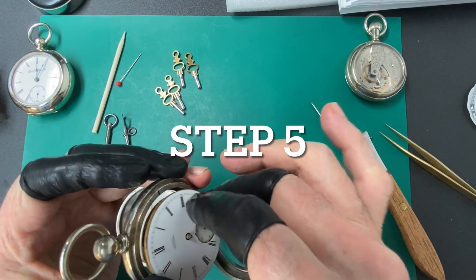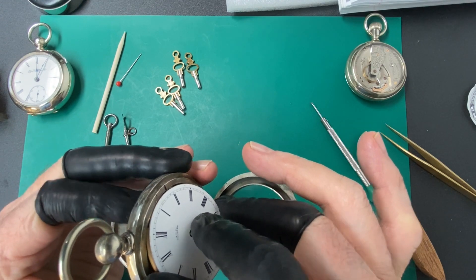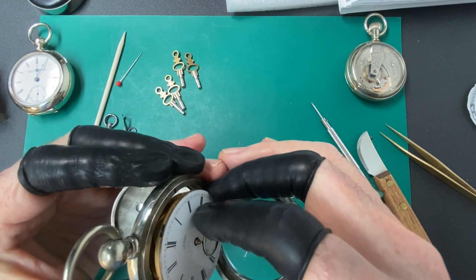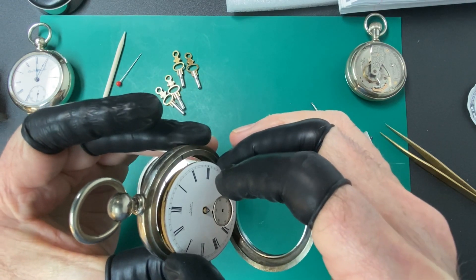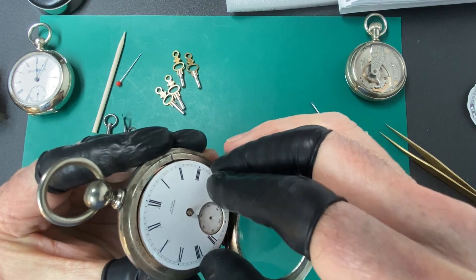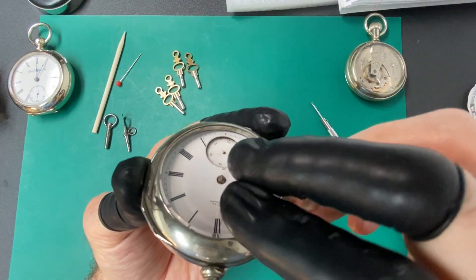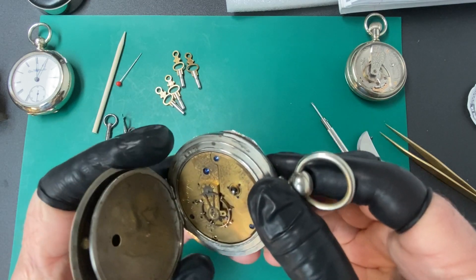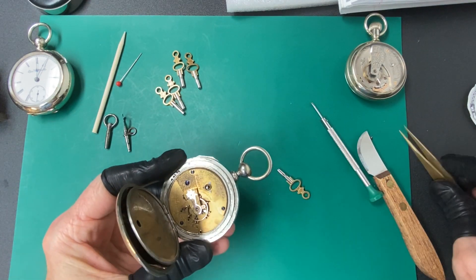Now it's time to put that movement back in the case. Remember to line that little stud I showed you earlier with the hole that's in the case. Get that lined up and you can get your movement locked in. Close the front to hold that movement so it doesn't fall out, and put your screw back in and tighten it down.